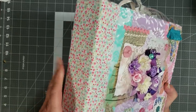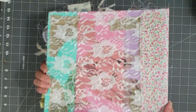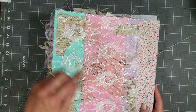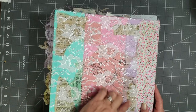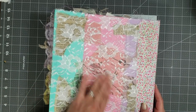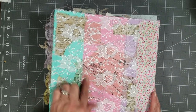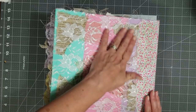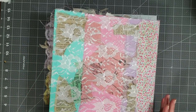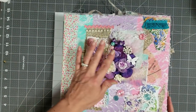I did this pretty fabric on the spine, and then on the back, like I said in that other video, I just did the lace. I did put some of the book page, dictionary page, and patterned paper scraps underneath the lace just to kind of tone down the brightness of the colors a little bit. So that is the binding of the book.